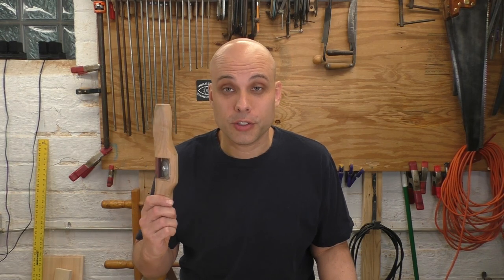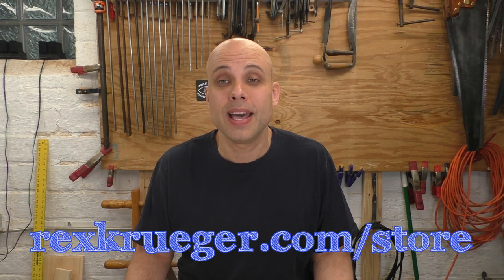While you were watching this video, you might have seen my rabbet plane and my grooving plane and thought you'd like to make those. I have a great bundle of plans for making all the specialty planes I use in my videos — the rabbet plane, the grooving plane, plus a spokeshave, a router plane, a low-angle jack plane, and a free project, so you get six plans. It costs $10. You can click the link in the description or get it at rexkruger.com/store.